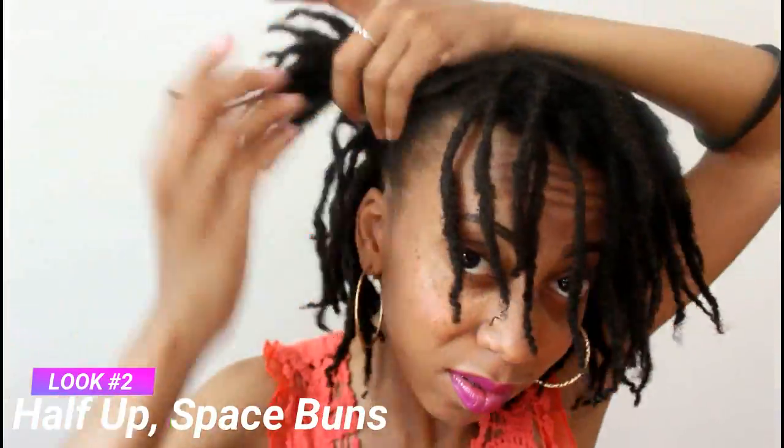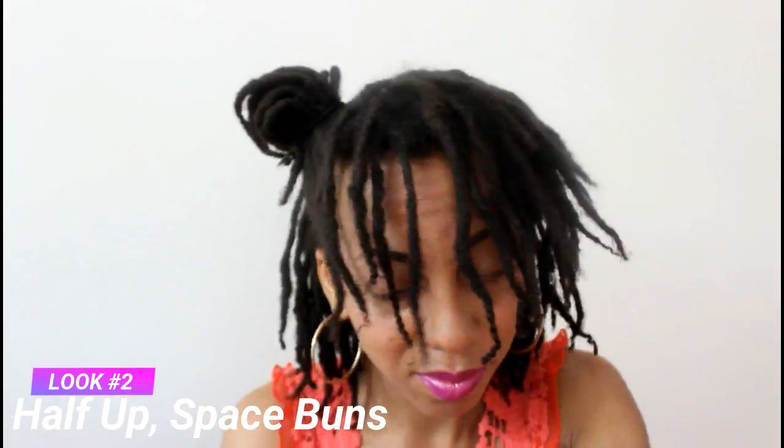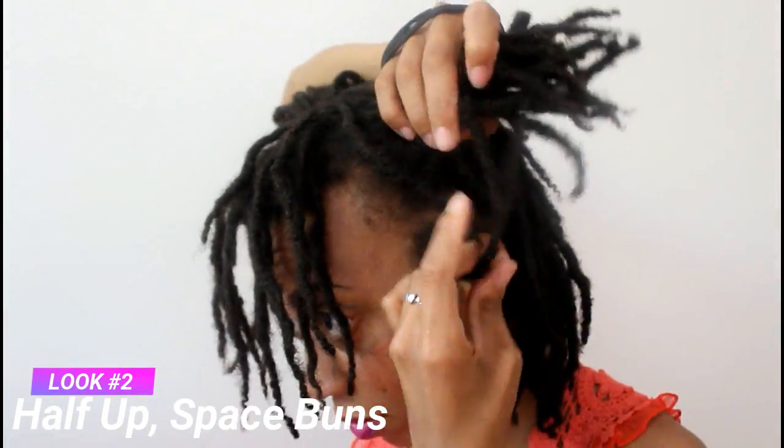Ladies, sometimes the struggle is real but we have a solution here. I am doing the half up with the space buns on top. This is such a cute and youthful style. If you want to look a little playful, have some fun, you can also add in lock jewelry with this. Right now I don't have a whole lot so I'm just doing it here. This is one of my favorite hairstyles when I go out.